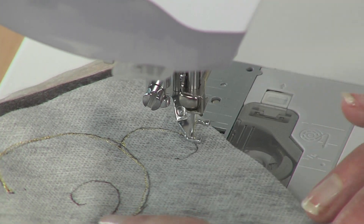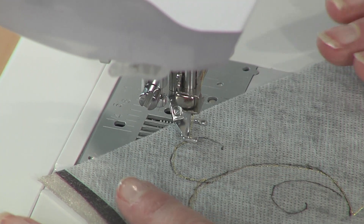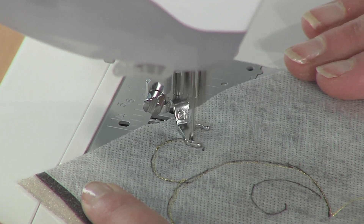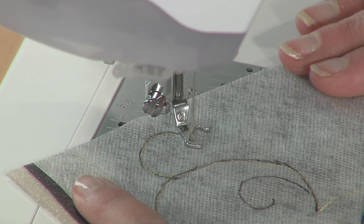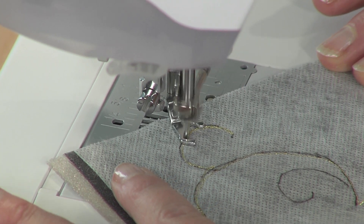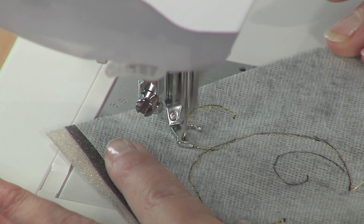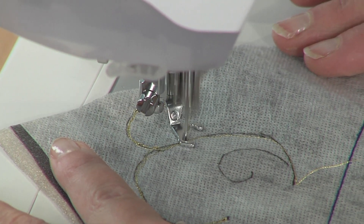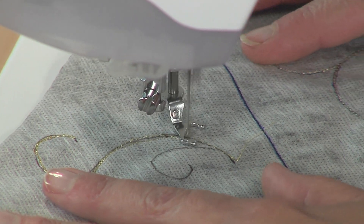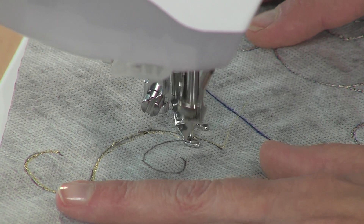Just remember when you come up to an intersection, you move through that intersection and come back so that you are actually making two lines of stitching. Follow your line and make two rows of stitching all the way through — and that's how simple free motion stitching can be on this fun little project.